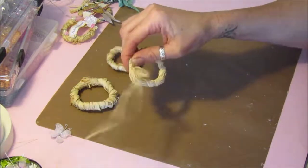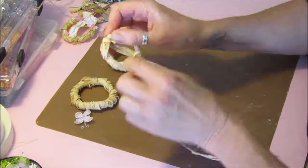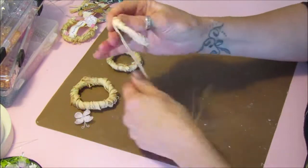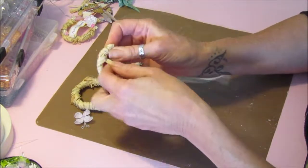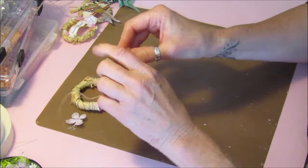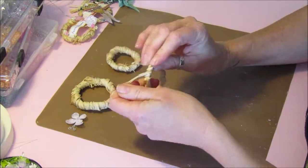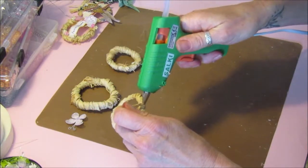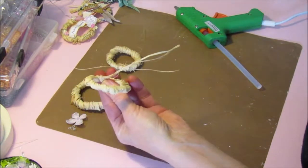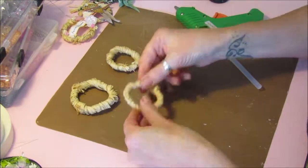Keep wrapping around and around. Then at the end, we just glue gun it — just a little bit of glue on there to hold it in place. If you've got any struggling bits, just tuck that end in. Add a little bit of glue, pop it on there, hold that down, chop the excess off, and there we go — another little ring. That's how easy they are to make.